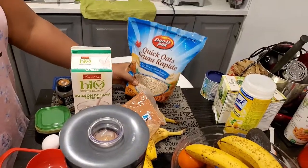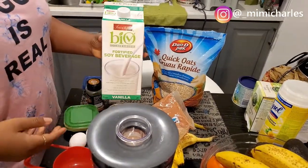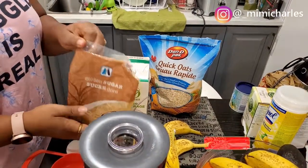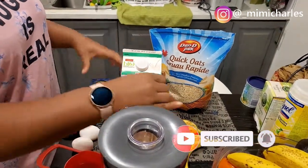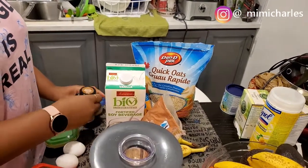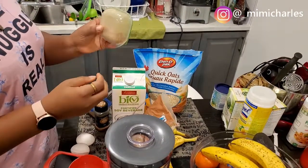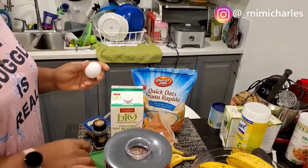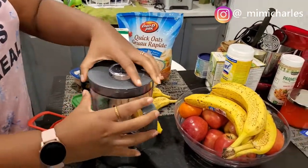Hey guys, welcome back! Today we are going to be making banana and oats pancakes — a very simple breakfast. I'm using soy milk, quick oats, brown sugar, three bananas, dried ginger, powdered ginger, powdered nutmeg or grated nutmeg, powdered cinnamon, and I'm also going to be adding two eggs to this pancake.